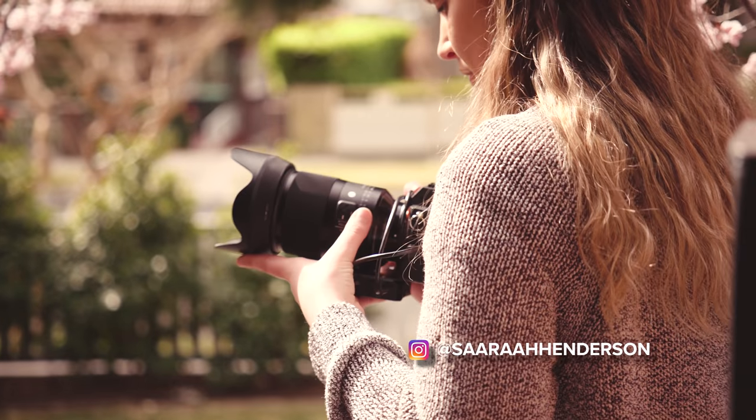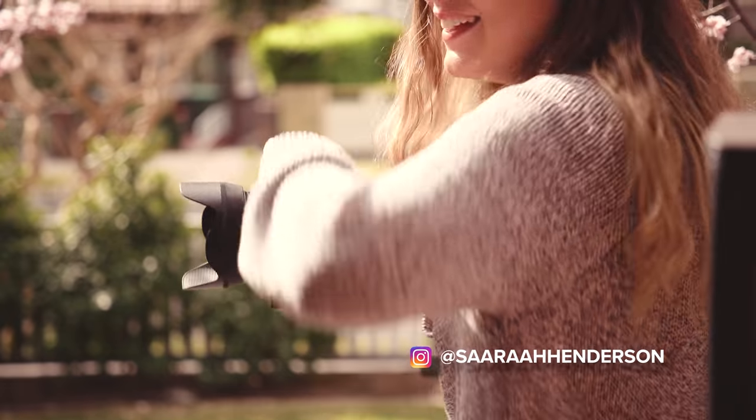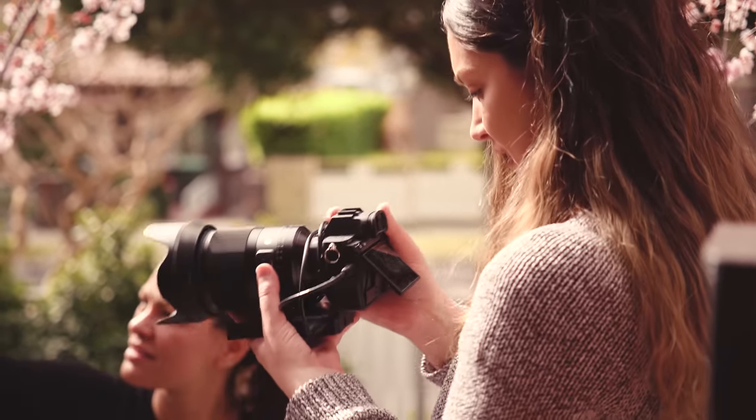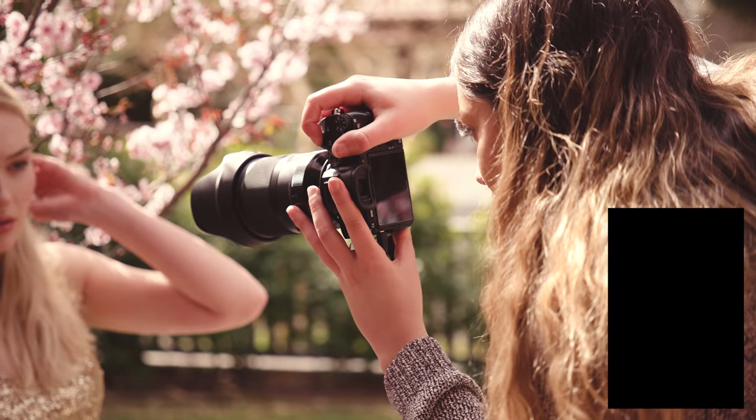I'm at 1.4 — what are you doing? We need to be at 1.2! I want to see what this lens can do. I'm going to try and get quite close up now.